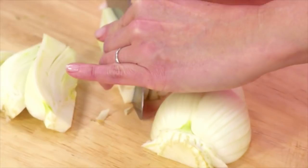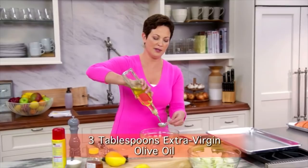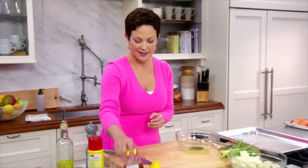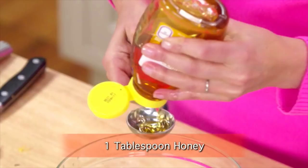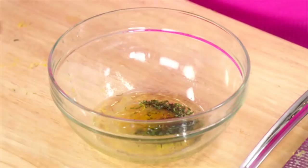I'll make a simple dressing with a few tablespoons of extra virgin olive oil, three tablespoons of lemon juice, and I'm also going to use the zest from the lemon. Fresh thyme leaves, and a little bit of honey — about a tablespoon — because I want this to bring out the sweetness in the roasted vegetable. I'm going to bathe the fennel in this dressing. Three quarters of a teaspoon of salt and some pepper.